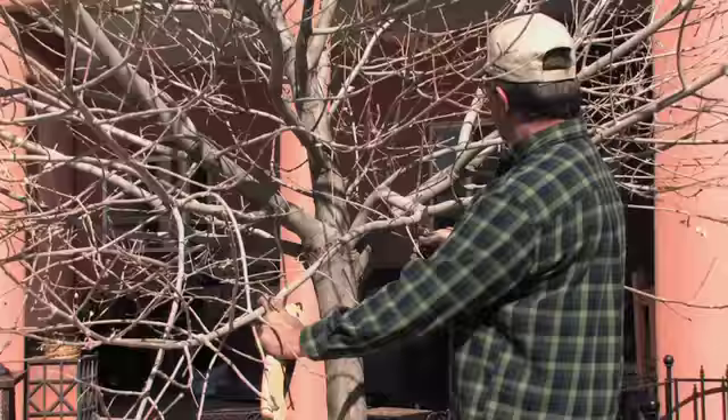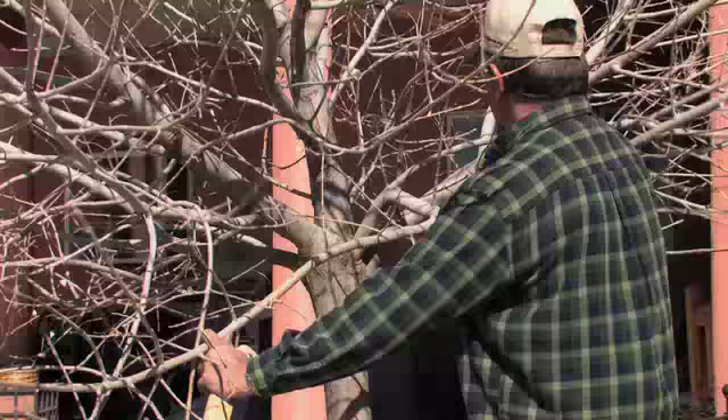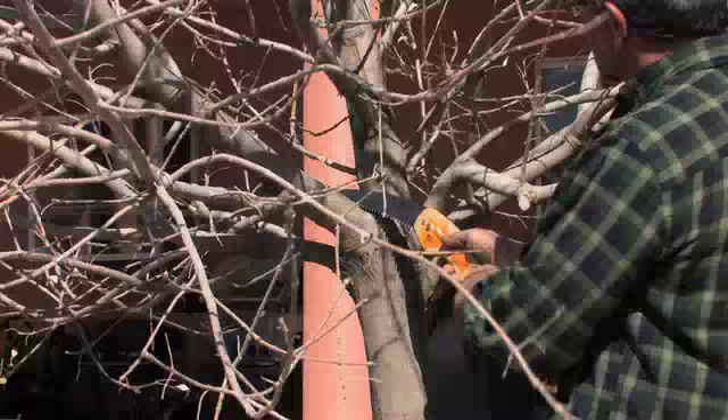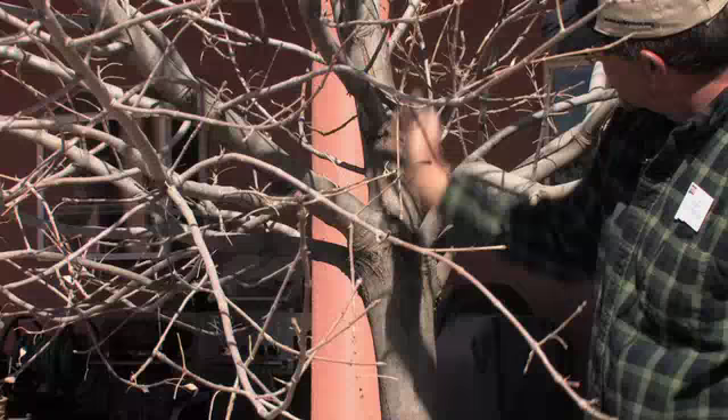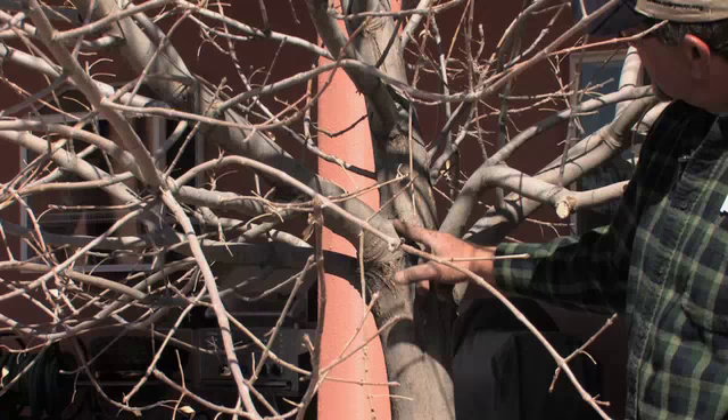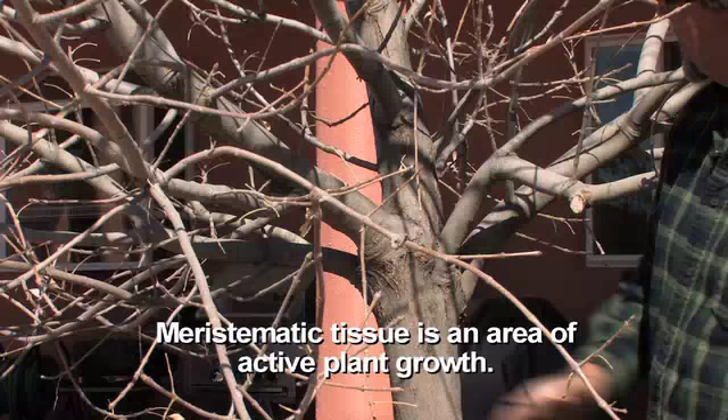I'm going to get this branch off here. I'm not going to worry about how I cut it because this whole thing's coming off. I'm going to use the folding saw since it's nice and sharp. We've got some pretty big limbs, so we're going to raise this canopy up. We need to keep the collar — that's where all the meristematic tissue is that will heal this over.